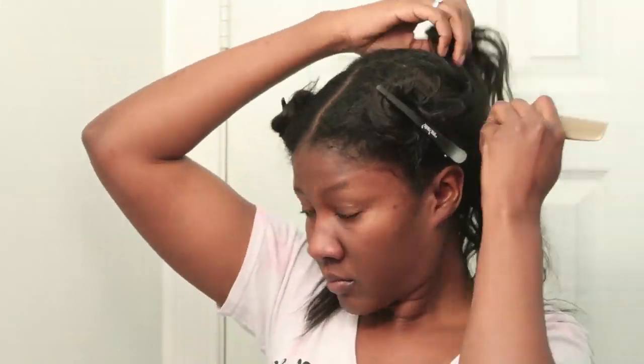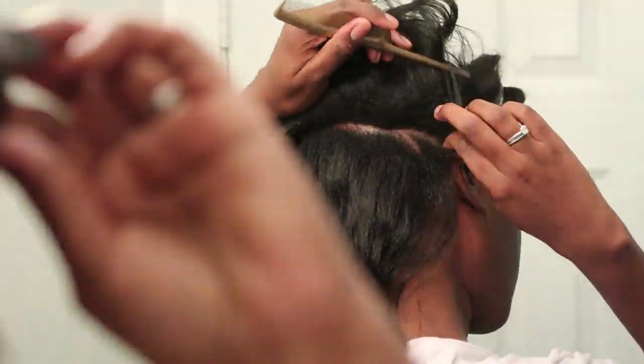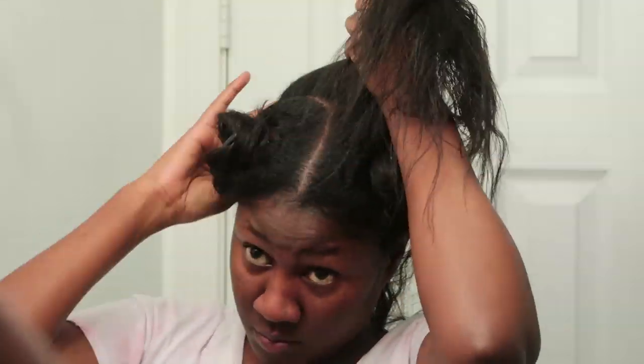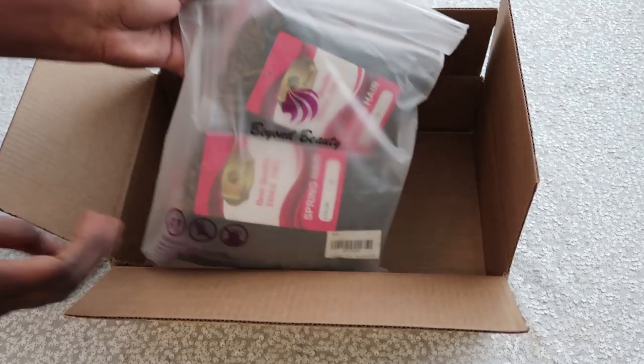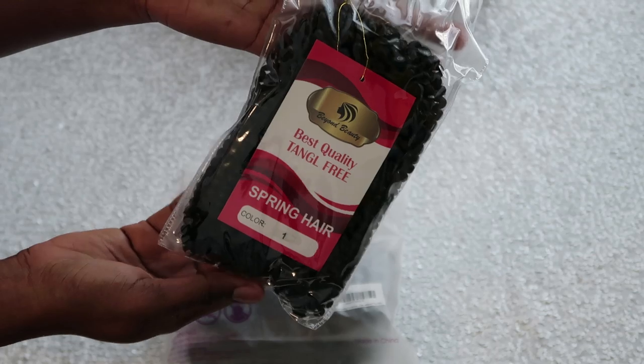I like to do my sections like this when I do braid styles because I typically don't complete them in one go. I start braiding at the front and then do the very back, so in case I have to go somewhere I can just put it up in a bun and no one can tell it's unfinished. This is what my sections are looking like.